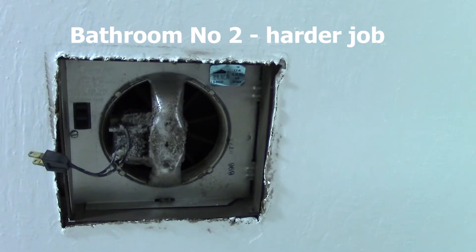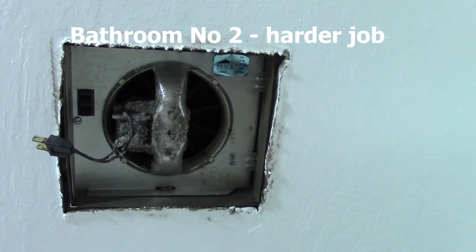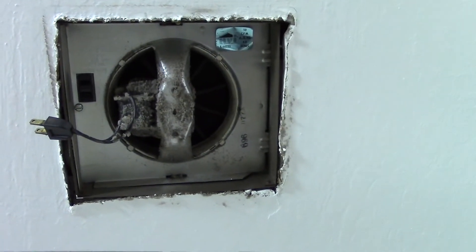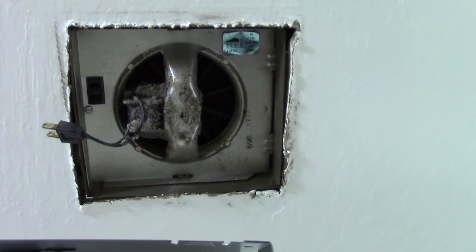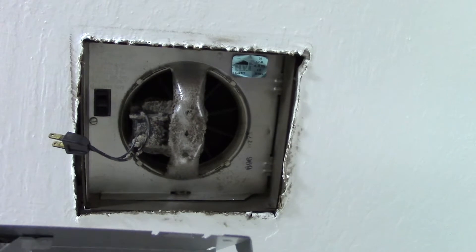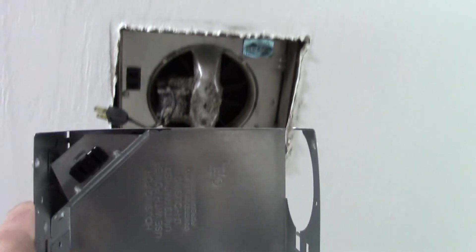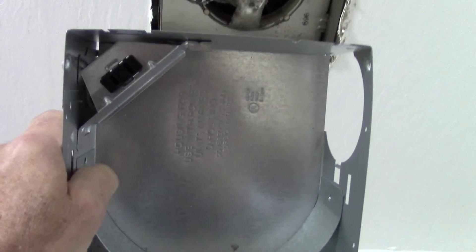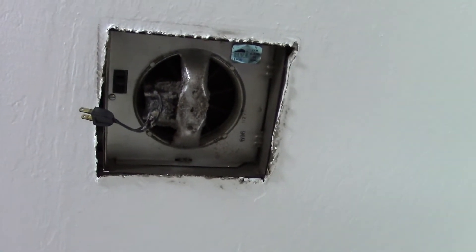Alright, here's that second fan. Similar in size but a different model. You can see how the power port is in a different spot. I can't do what I did on the last one — take the motor out and put it back in. I have to replace the whole assembly. Here's the box on the new one. You can see how the shape is a little different. The plug is going to go in a different spot too, so we are going to go up there, dismantle this, rewire the new box in, and get our fan done.